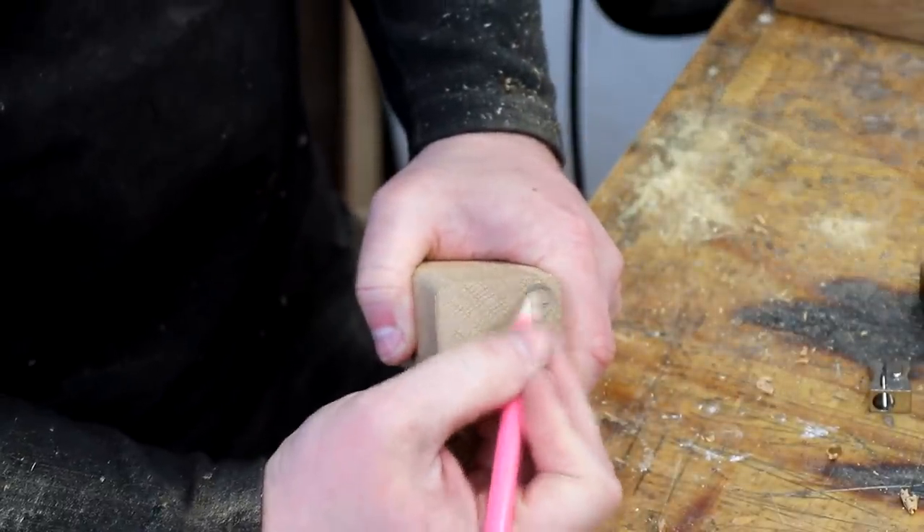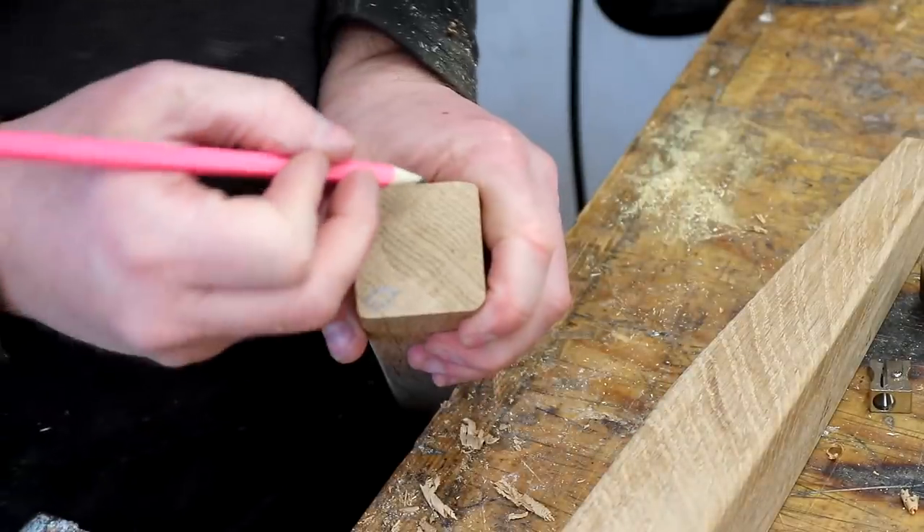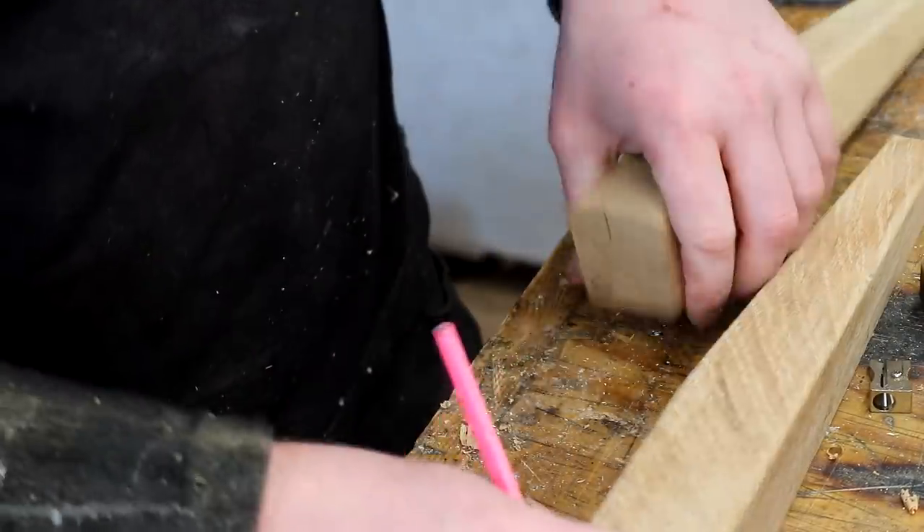I then marked what would be the outside corner of each leg with an O, and I made marks for which faces would need mortises just so that I wouldn't get confused and cut anything in the wrong place.